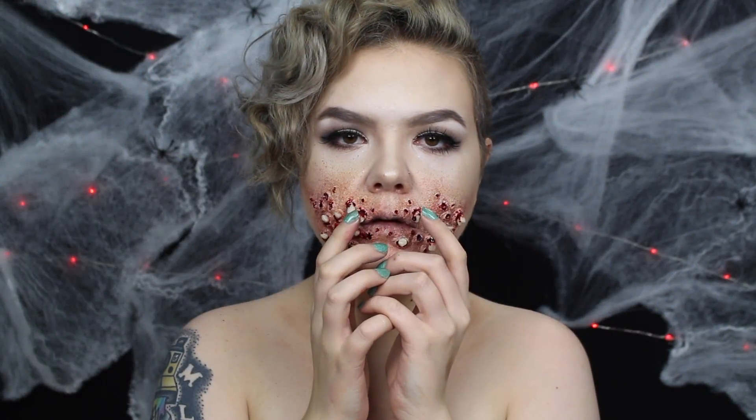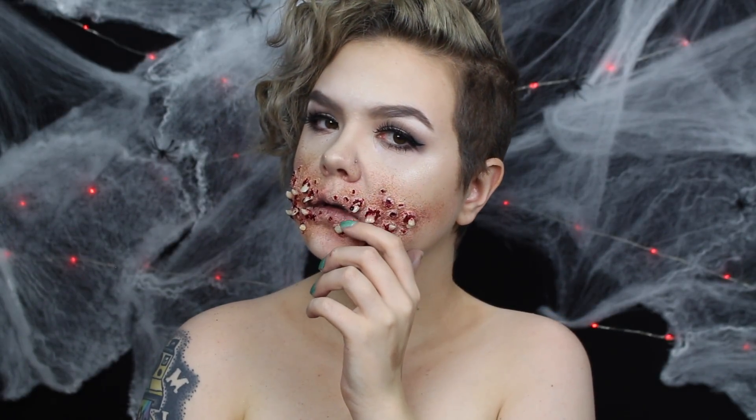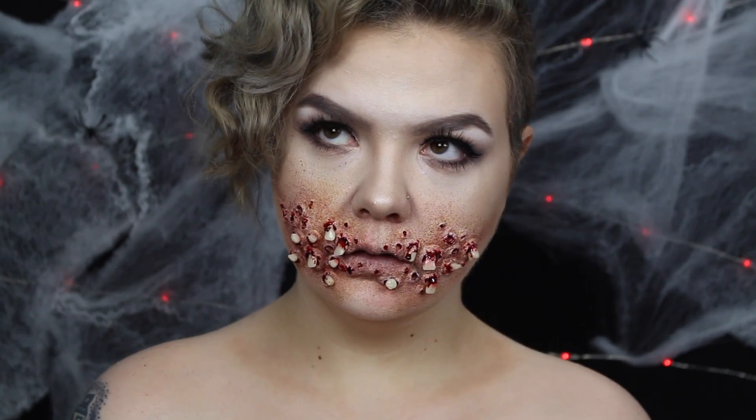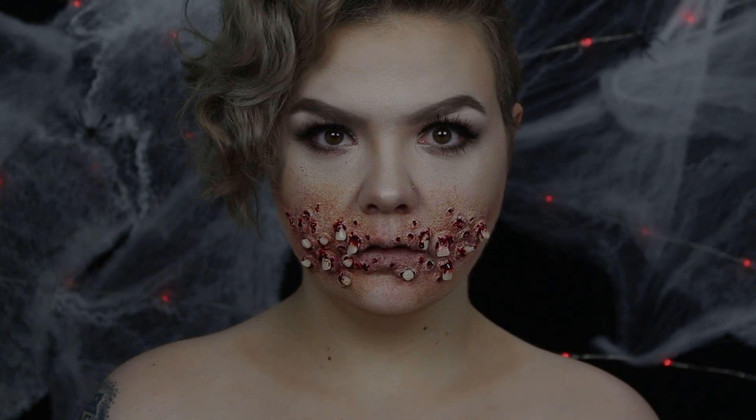Hey guys, welcome back to my channel and welcome to the next video of It's Gotta Be Halloween. This look is super easy to do and will gross a lot of people out since so many people seem to have issues with holes. As always, the products, my social media, and the music used will be listed in the description. With all of that said, let's get into the tutorial.